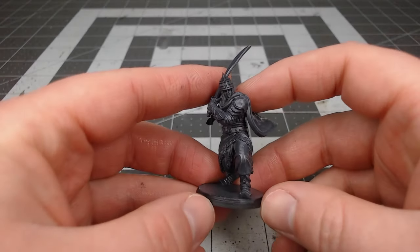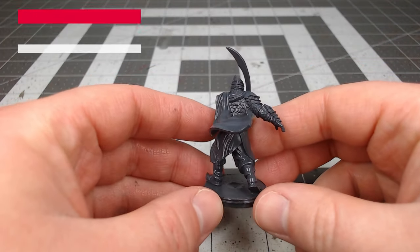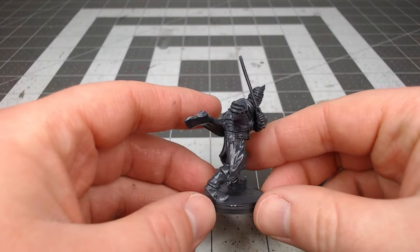To get this model ready for painting, I've primed it using Ultra Matte Slate Paint Plus Primer from Rust-Oleum, but you could use any grey primer that you'd like.